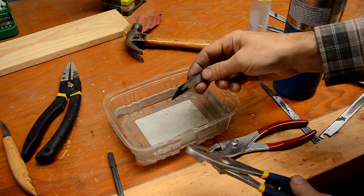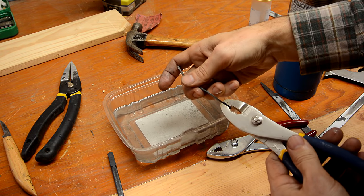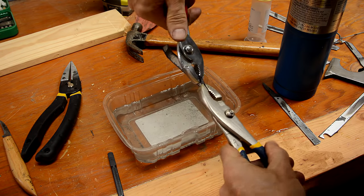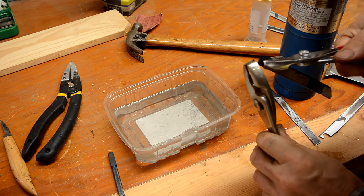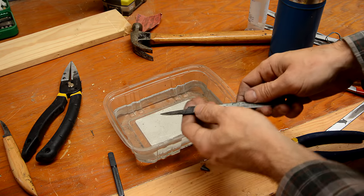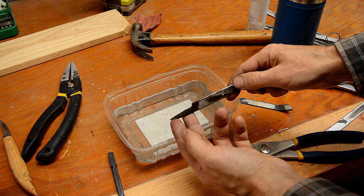I also just hardened this test blade, and in theory it might be so brittle that it'll break if I bend it, so let's try that out. There it is — but it did take quite a bit of bending. Given that this thing wouldn't actually snap easily, I suspect this is not all that hard, so I'm not even gonna try to temper it.